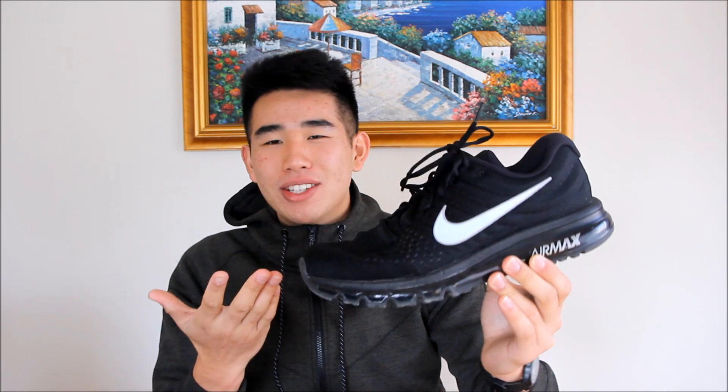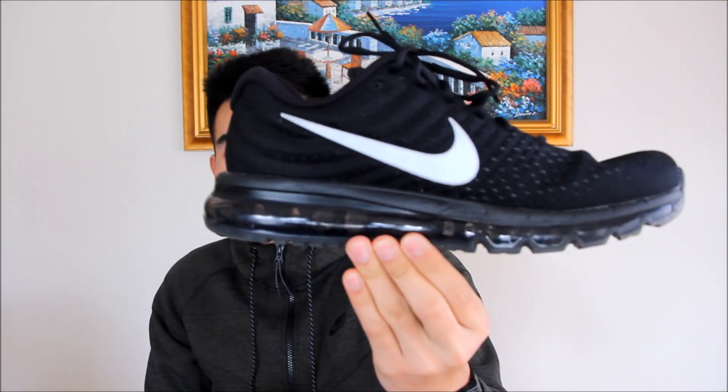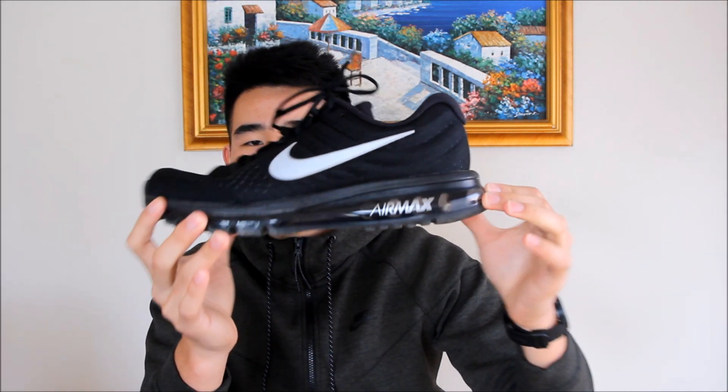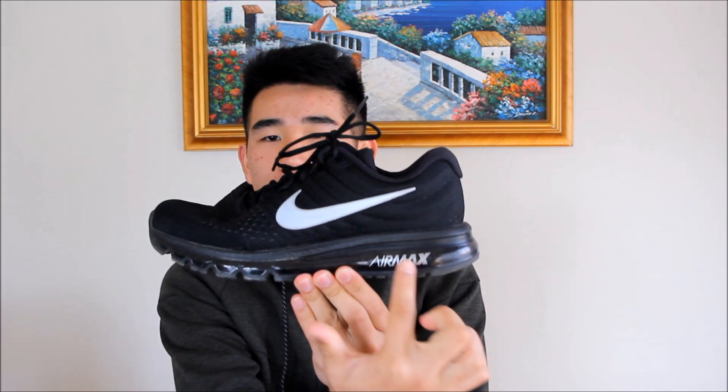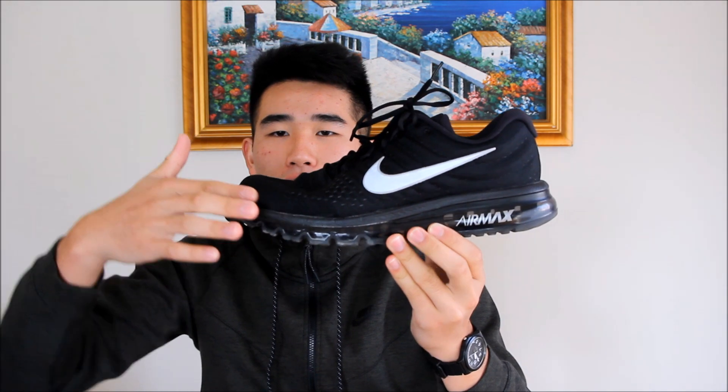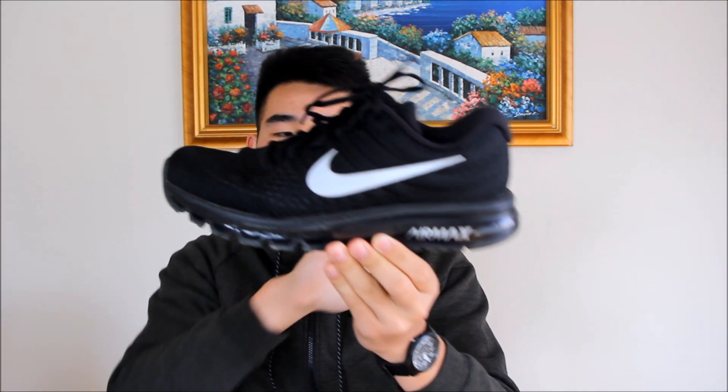Moving on to the cushioning of the Air Max 2017. This is literally what names the shoe — the Air Max 2017. They have a full-length Air Max unit, as you guys can see. On this colorway, the airbag is black and it's kind of see-through, which I think is really cool. They have a little Air Max branding right there. Basically, they have a little bit of a Cushlon midsole on top of the Air Max unit.